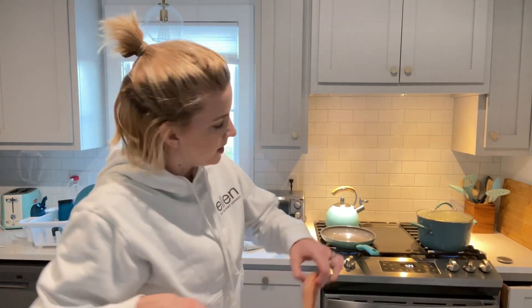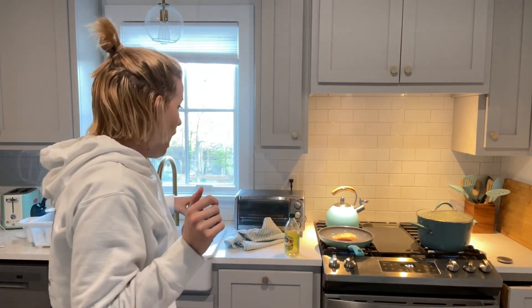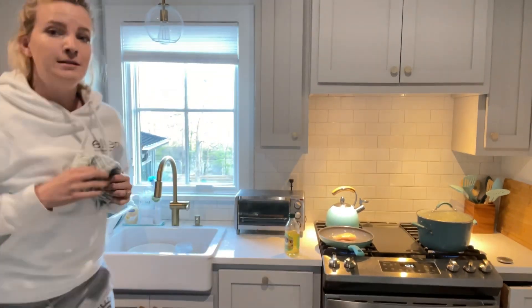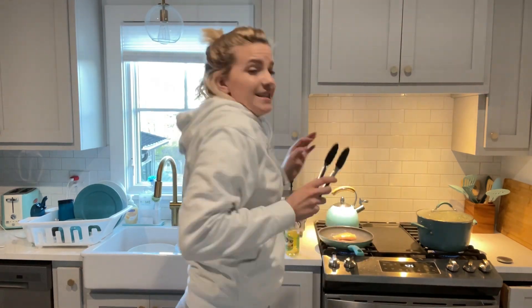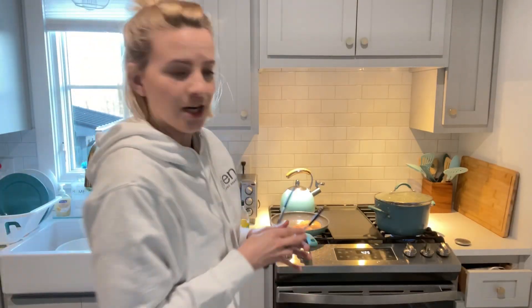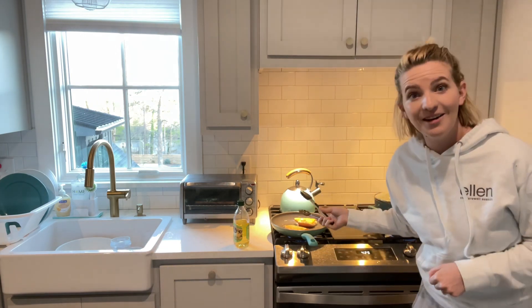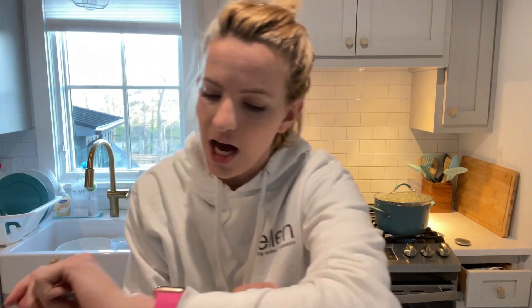We're going in for the chicken - I think I put too much oil. Oh my goodness! Oh my gosh! I'm having fun, are you having fun? I'm getting scared. Ready to flip - ow! Oh yeah, it's already like burnt on that side - these are cooking real fast! This is dangerous. I know what a drizzle of oil is now - it's not this. And in the midst of this chaos, the carrots are done.